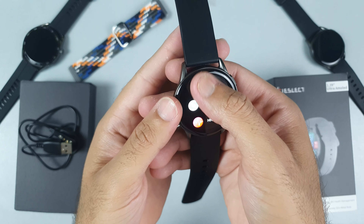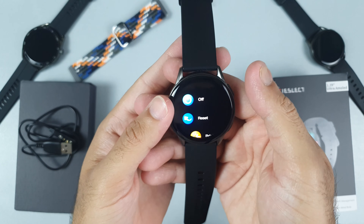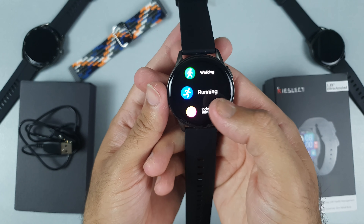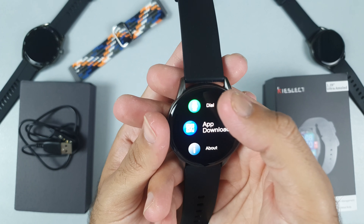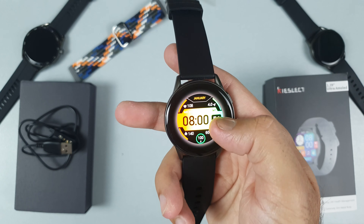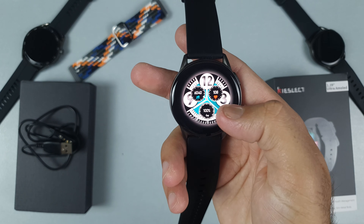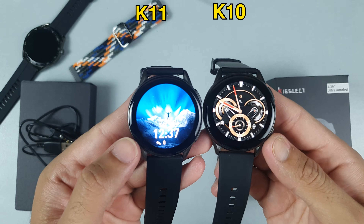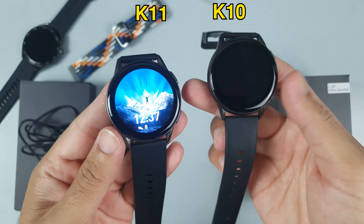Coming back to the smartwatch, the first thing you will notice is the ultra AMOLED screen — 454 by 454 pixels — making the screen super smooth and it feels so good. Just look at these animations, I'm just loving it. I have never seen such a colorful display and fast touch controls. The screen-to-body ratio is increased by 10% from the previous version, the K10.